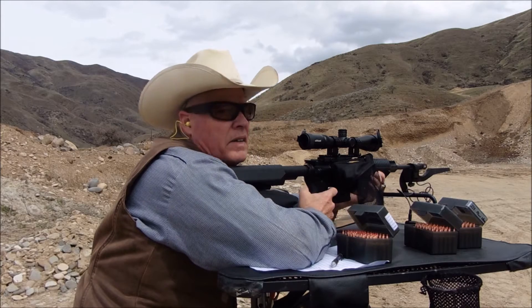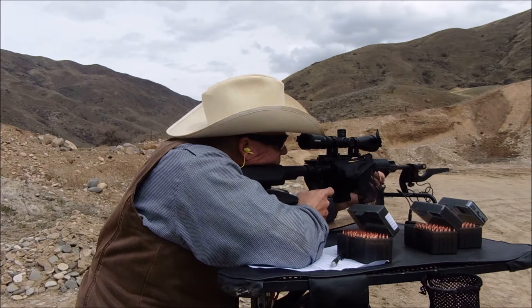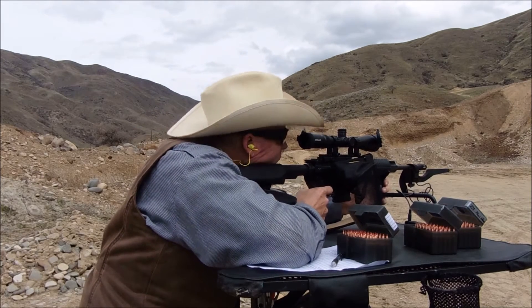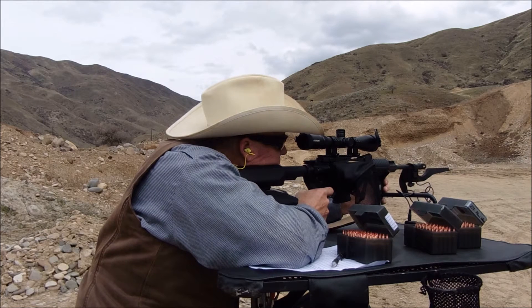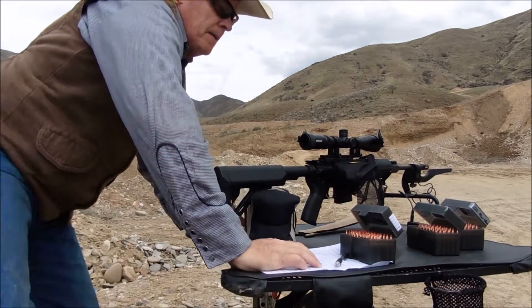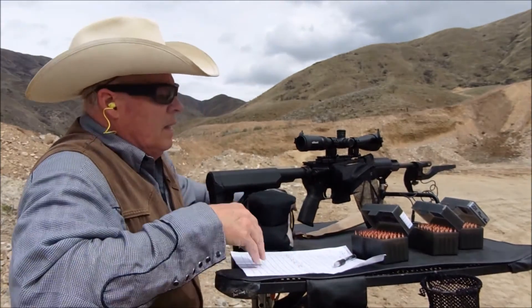Shooting the first load — the 55-grain VMAX with 26 grains of Power Pro Varmint in the 16-inch barrel — with velocities reading around 2913 fps.